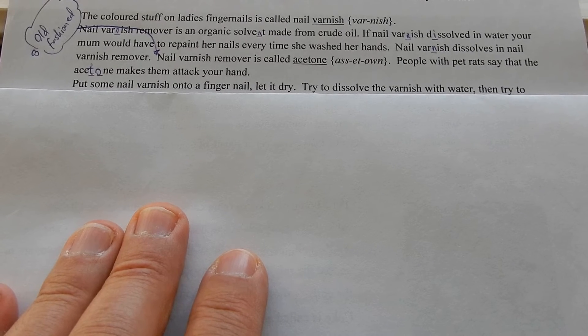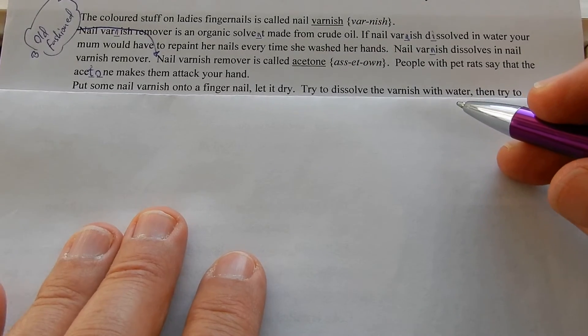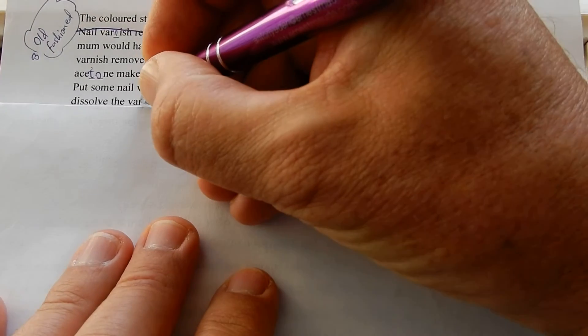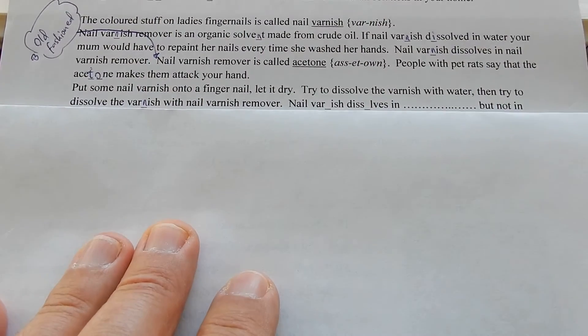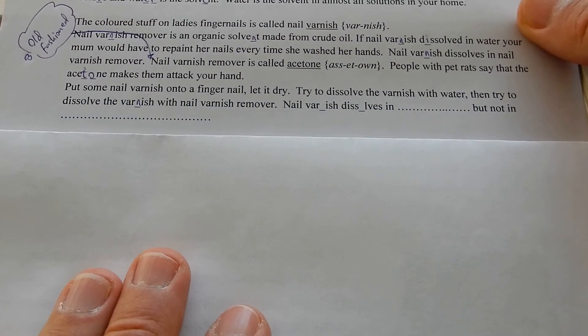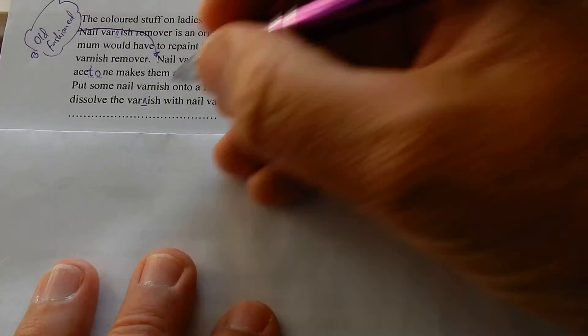Put some nail varnish onto a fingernail, let it dry. Try to dissolve the varnish with water, then try to dissolve the varnish with nail varnish remover. Nail varnish dissolves in nail varnish remover — acetone — but not in water.